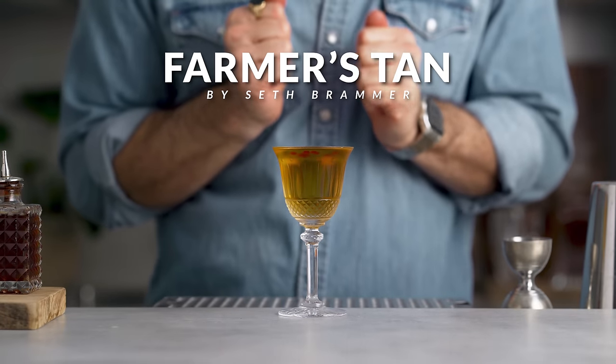Now let's move on to the second drink of the day — we're going to make the Farmer's Tan. This one was created in 2016 by a bartender called Zed Brammer. There's not a lot to say about this drink; there's no specific history or story behind it, but all I can tell you is it's a tasty one.